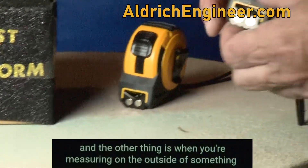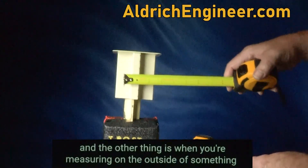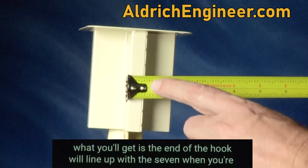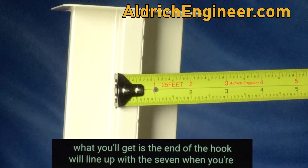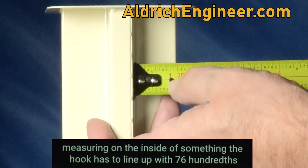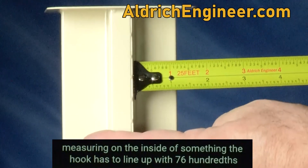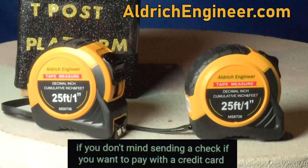When you're measuring on the outside of something, the end of the hook will line up with the 7. When you're measuring on the inside of something, the hook has to line up with 7,600ths.